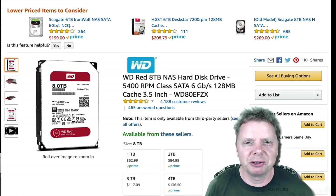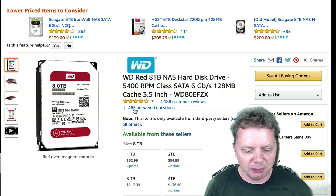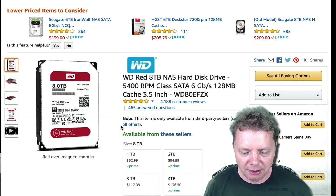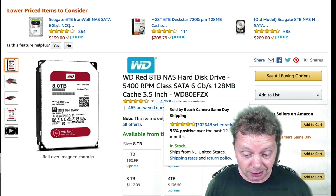Hey guys, it's Mike Schillie. I just wanted to give you a quick tip on how to save money on hard drives. I wanted to buy some 8 terabyte hard drives the other day and I found that they're $294 on Amazon right now.